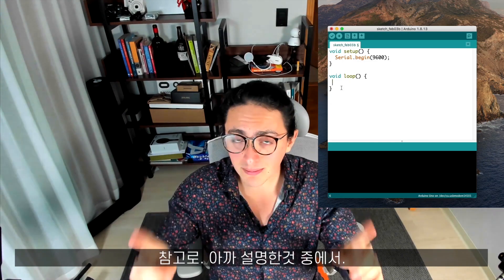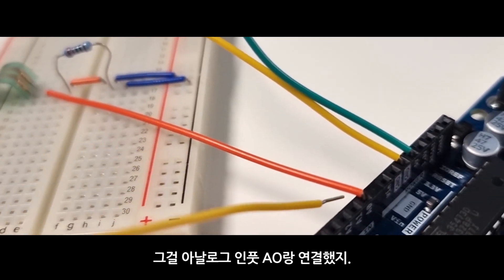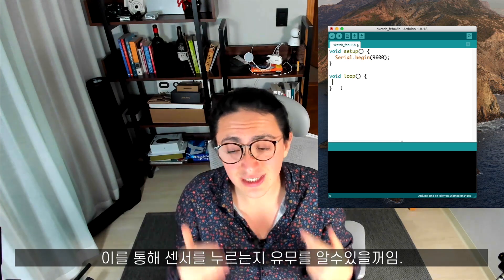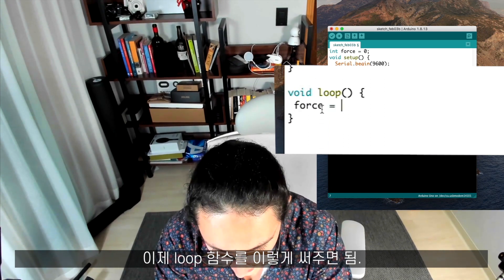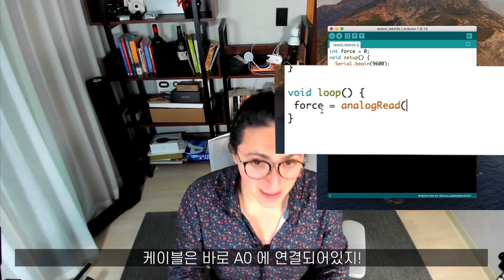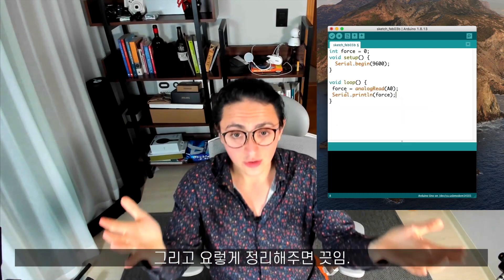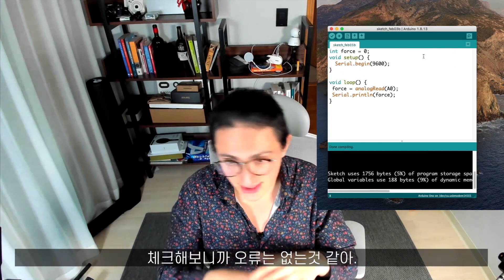On the video I showed you explaining the project, we connected our spy cable to the analog input A0. So all I have to do is literally read from analog input A0, and I will get the value of how hard I am pressing or not. On loop, what I'm going to do: force now equals analogRead, and I need to specify where my cable is connected — in the A0 pin. I'm going to say serial print line, and just say force. We're going to check our code, I'll click verify, and we'll have to save this. This checks the code and it sees that there are no errors.